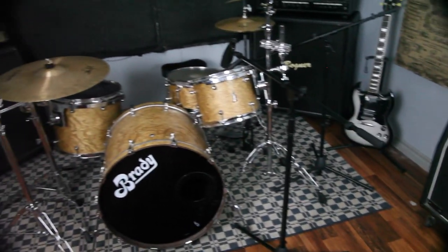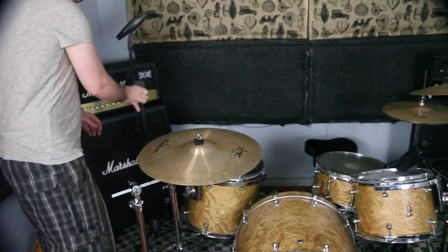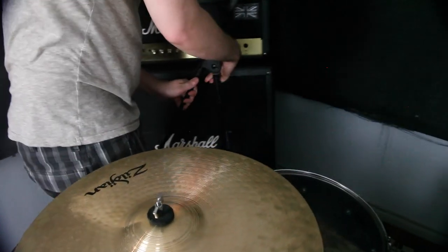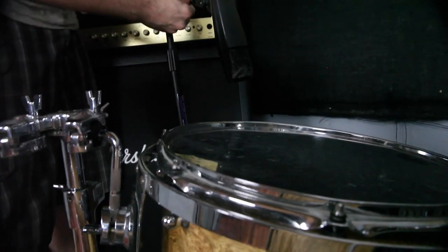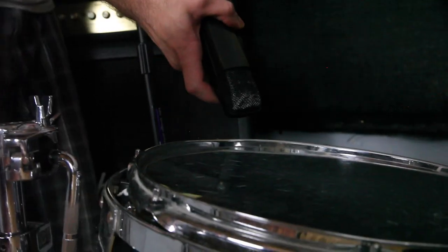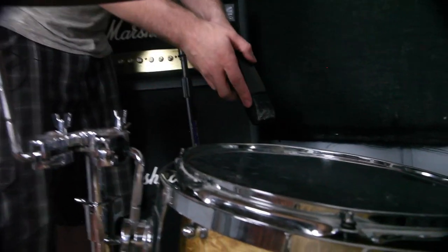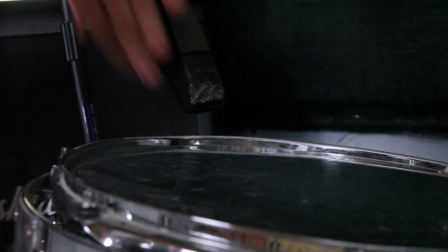We're going to use the same microphone, the Sennheiser 421, for the floor tom. We'll get this in the roundabout spot of the floor tom and adjust the boom stand. The cool thing about these is they just clip into the Sennheiser mounts — just clip them in and out, nice and easy. We want to be away from where he's hitting, which is the center of the drum, so we go all the way over to the right a bit.